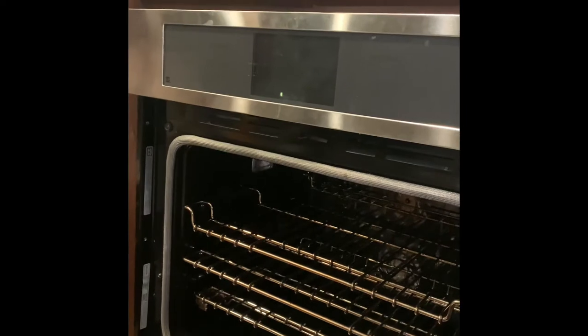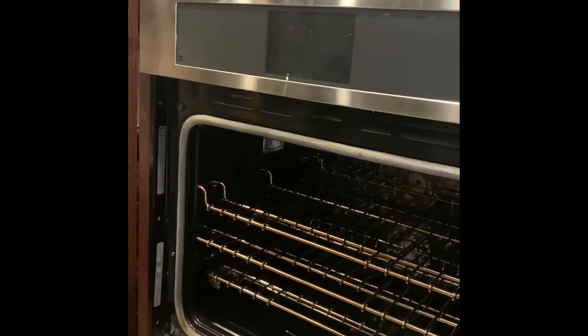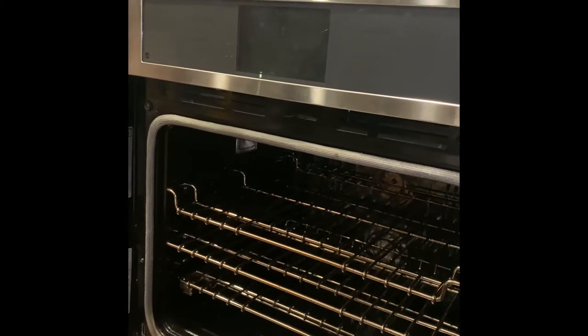To slide it out you've got to put your hands up and push up there. This would be a good point to mention: I already turned the breaker off. It's always a good idea to cut the power off before you get into anything like this.